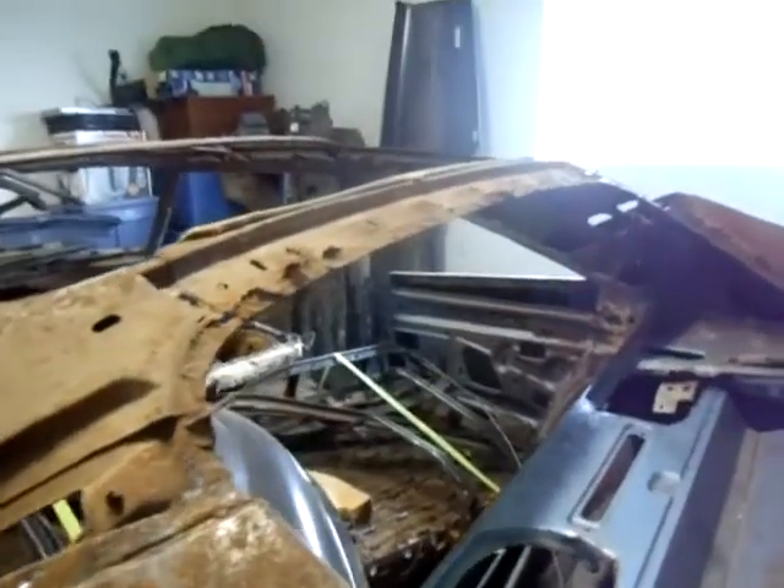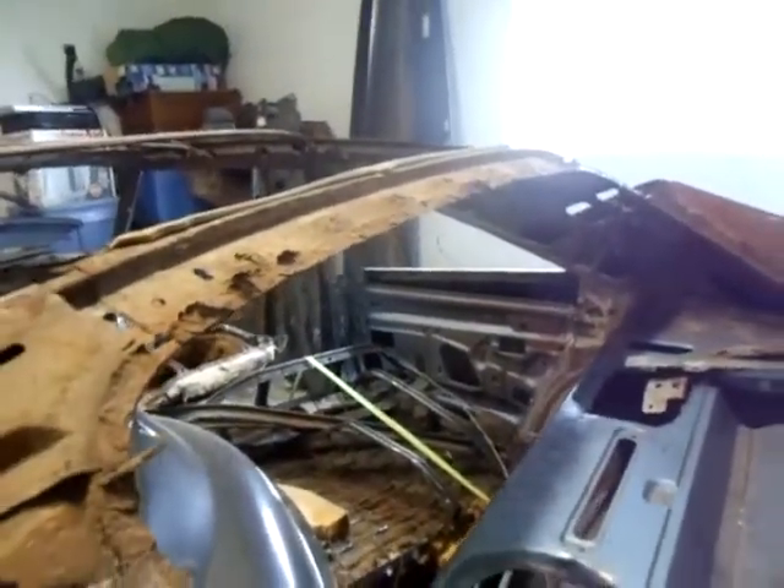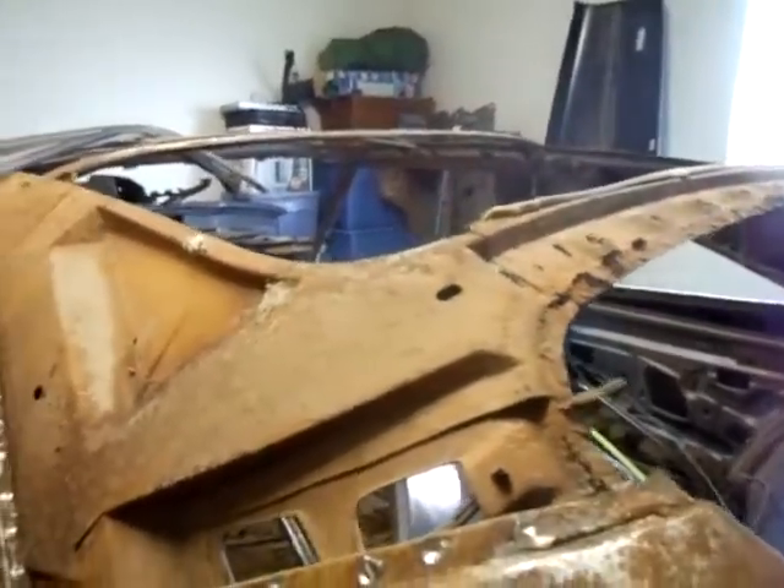I'm gonna have to replace this support panel as well. There's what's gonna be the donor roof. Trying to get that skin off — over here is the original, and you can see it had a rust problem.